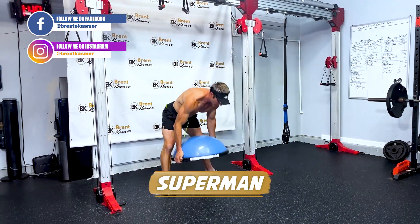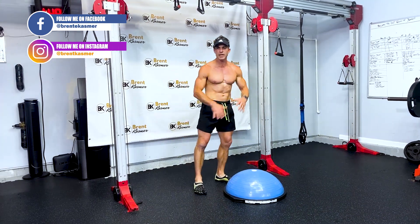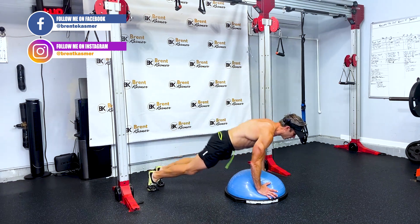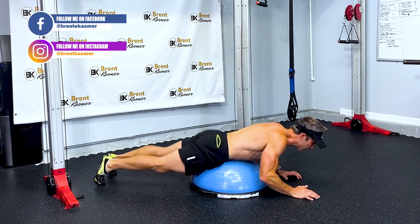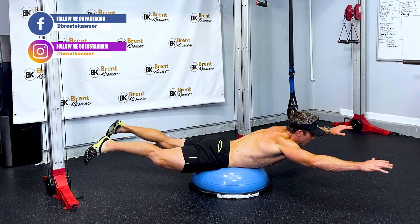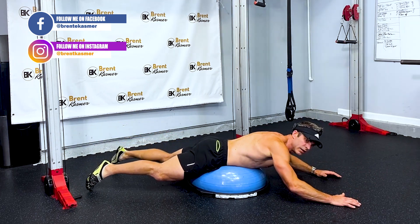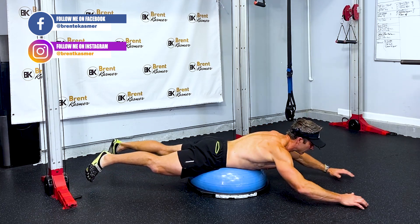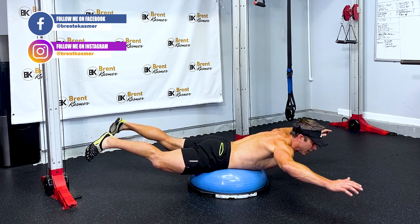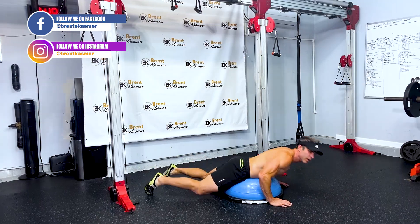The last one is the Superman — or super person, to be politically correct. It can take a minute to adjust to balancing on this BOSU ball. Hips are on the ball and you literally arch your whole body up, working right down your spine — your erector spinae — and also the back of your shoulders, rhomboids, traps. Everything is engaged.